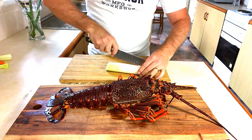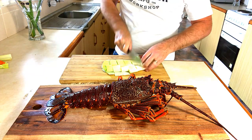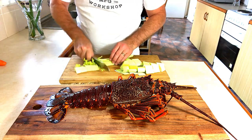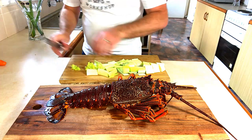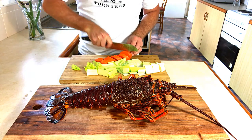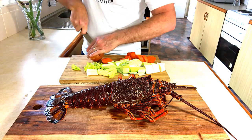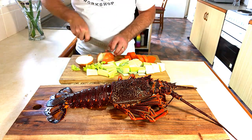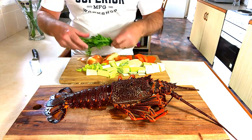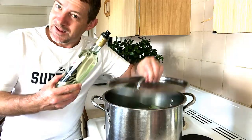Getting ready to cook this one. We've got a leek here, just going to roughly chop. We're just making a basic mirepoix for our liquid. So we've got some leek, some celery, a carrot, onion, and some parsley. We're just going to place this in our large pot on the stove with a little bit of vinegar.